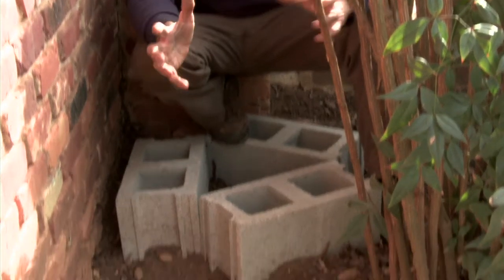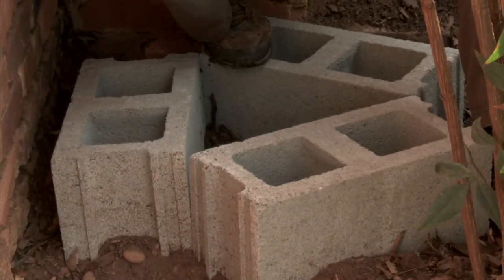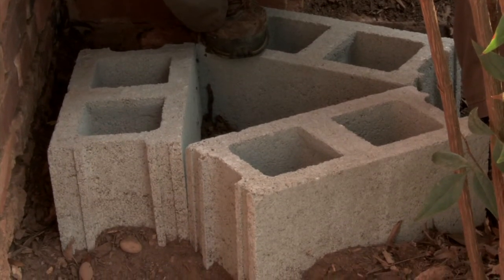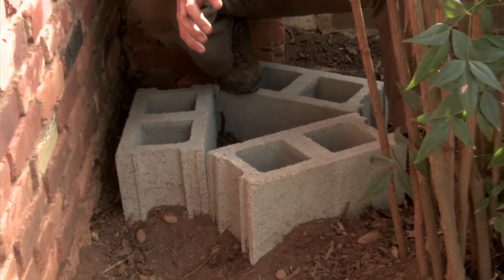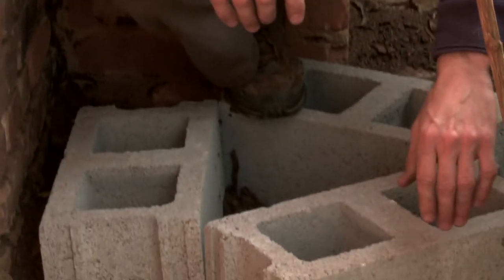The first step is to create a secure, sturdy base, as 80 gallons of water can weigh close to 700 pounds. Some folks will make a rain barrel base out of wood, which isn't always a good idea because wood rots and wood can break, and a 700-pound rain barrel falling at the wrong time could be bad. So concrete block — also referred to as cinder blocks — is a better choice.